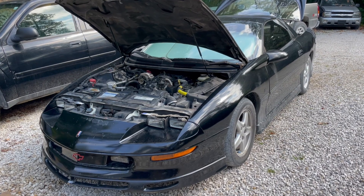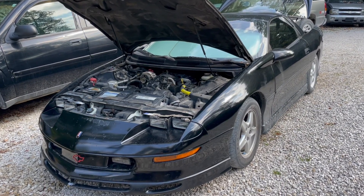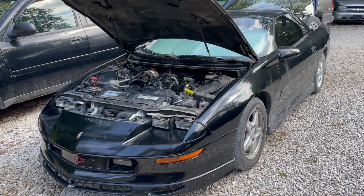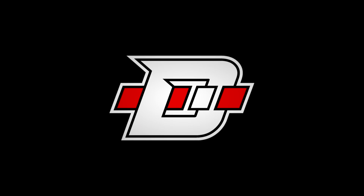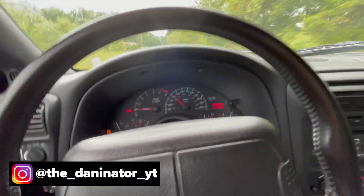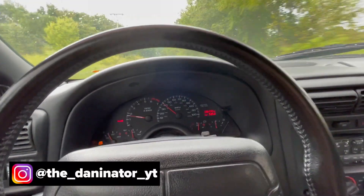In today's video I'm going to try to find the source of a cylinder misfire on my 1997 Chevrolet Camaro with a 3.8 liter V6 motor. It generally misfires under load up a hill, so let's see what happens.